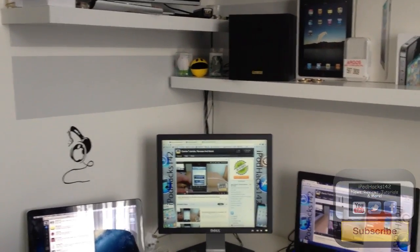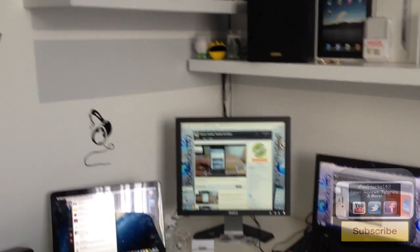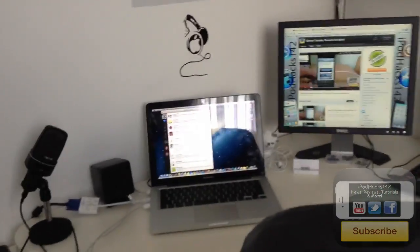Hey YouTube, Iprotex112 here. This year I'm going to be doing a desk setup and room tour where I'm going to show you what's in my room, on my desk, and how I use it on a daily basis.